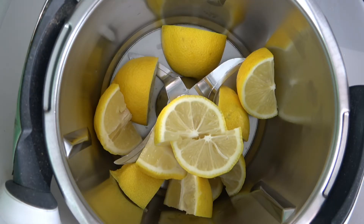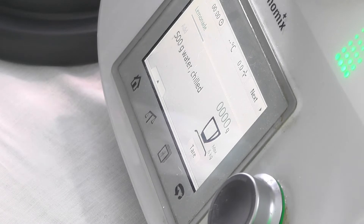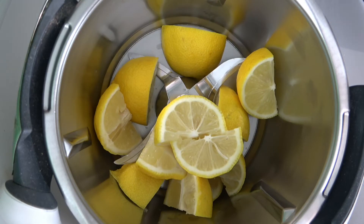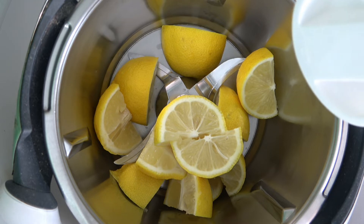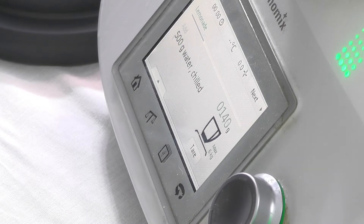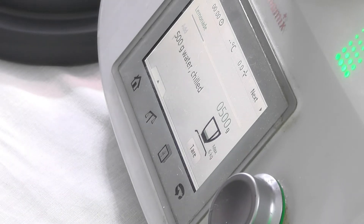I'll hit next. It says 500 grams of chilled water, so we do that first. We go to the tare here and make sure it's on zero, then get the water. We did a really good job of spilling this the other day, so we'll see if we can do better today — the actual pouring, not the spilling. If you look at the screen you'll see it going up. We've got to go to 500 grams. I did that right — unbelievable.